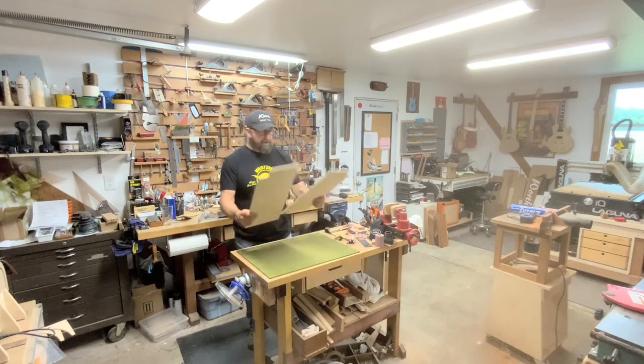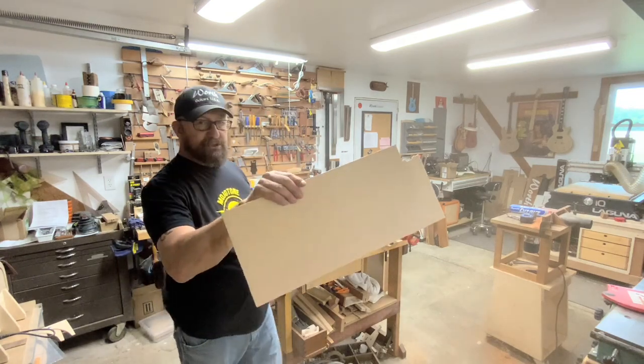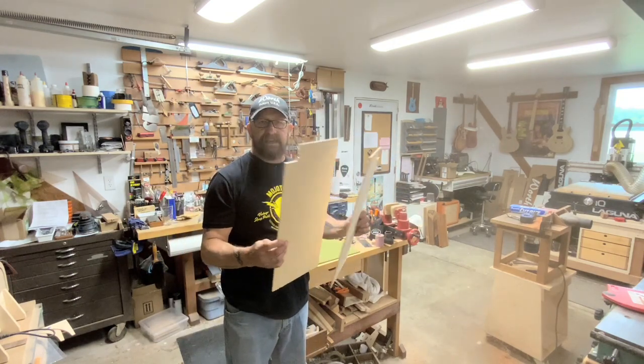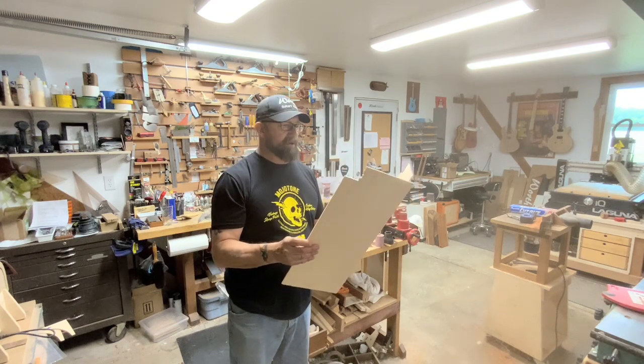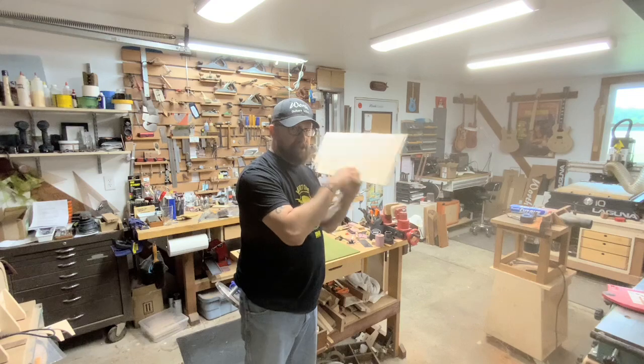Let's take this over to the sander. Right now it's still rough — you can see this is just band-sawn. We need to sand it so we can really get a good look at what these faces look like and whether there are defects in there that we need to work around. So let's head over to the sander and get that done.